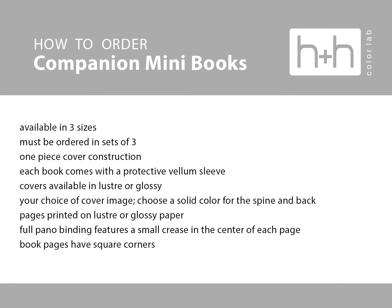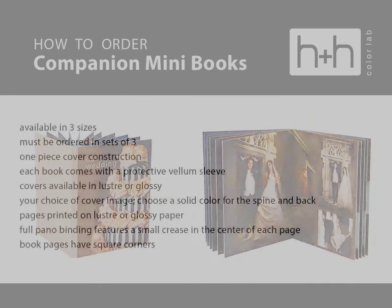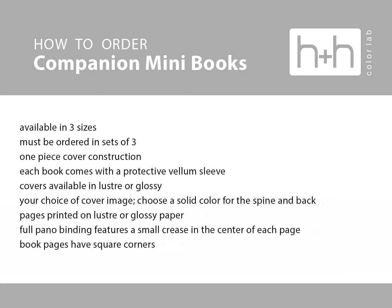They must be ordered in sets of three. It is a one-piece photographic cover construction available in either luster or glossy finish. Each book comes with a protective vellum sleeve. You have a choice of your cover image, and then you can choose a solid color for the spine and back through HH Studio. The pages are printed on either luster or glossy paper, and it is a full pano binding with a very small crease in the center of each page, and the books have square corners.